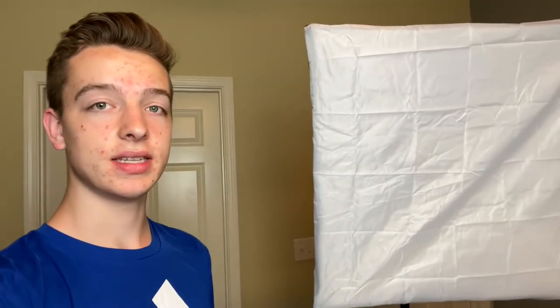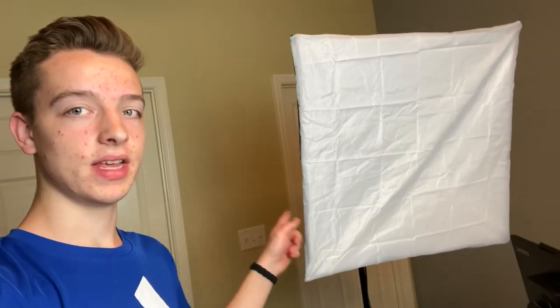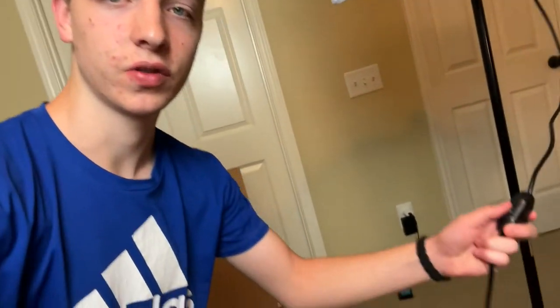Moving on, the next one is these lights from Neewer. I have this one and its twin right there, which I'm using to light myself right now. They come in a 2-pack with nice little diffusers already included. One of my favorite features is this little switch that lets you turn them on and off, so you can keep them plugged in all the time. They also come with a bag for transportation, like on photo shoots or filming. They are $113 for the set, and I'll have a link in the description. You can also see the bag in the Amazon listing photo.